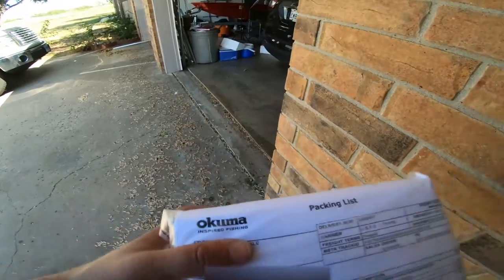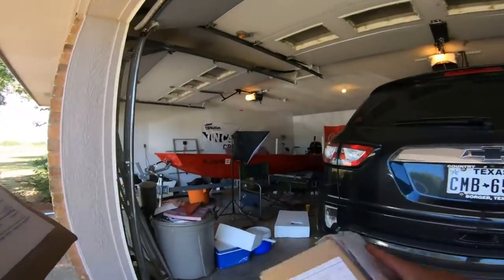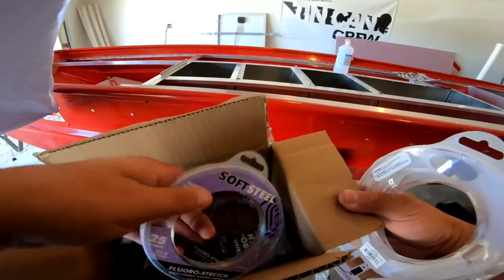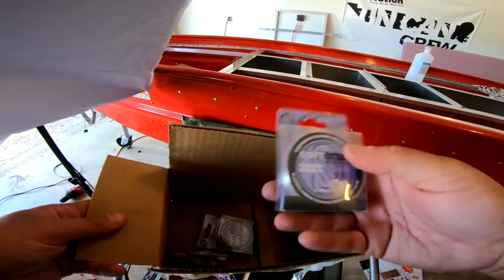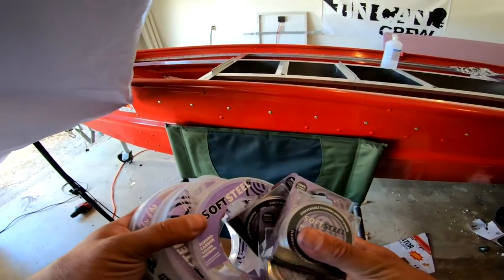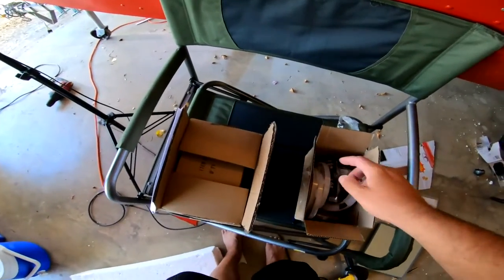Oh, we got some boxes from Okuma! We got some four carbon line — 20-pound four carbon, 15-pound four carbon — so two 15-pounds and two 20-pound four carbon, plus three spools of 12-pound. We got some four carbon from Soft Steel. If y'all need line, softsteelusa.com is the place to get it. I needed some 15, 20, and 12-pound as well, so we got all that.